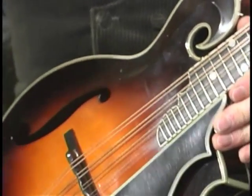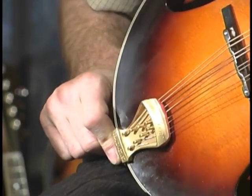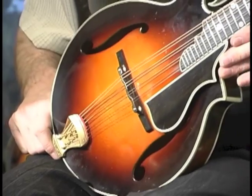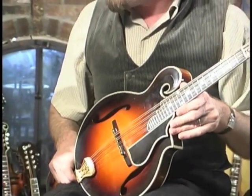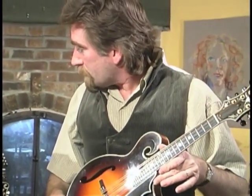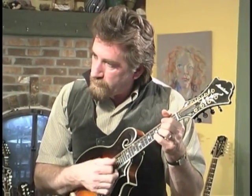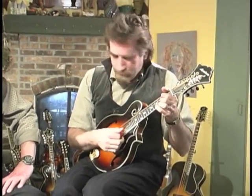I don't want to put words in his mouth, but it certainly seems to me that the direction John has headed in with his mandolin design is truly exceptional — visually, in terms of the voice of the instrument, the playability. These, as so many of these others are, all of them, they're works of art, and with a voice all its own, especially when played in tune.